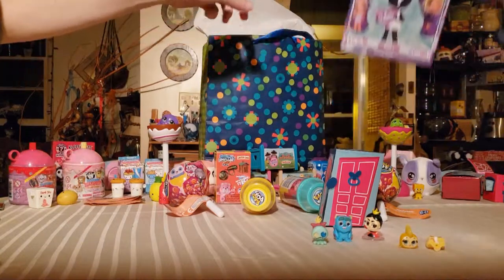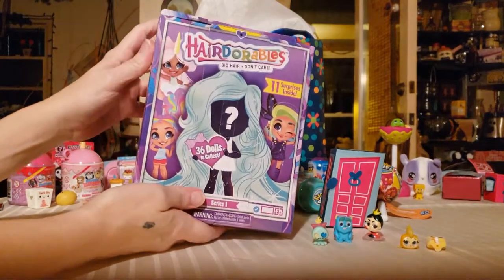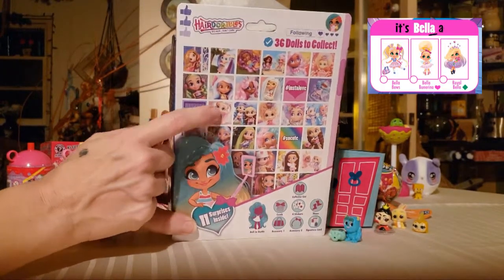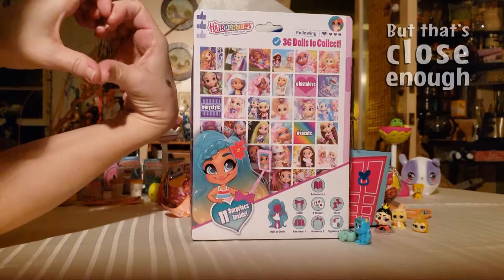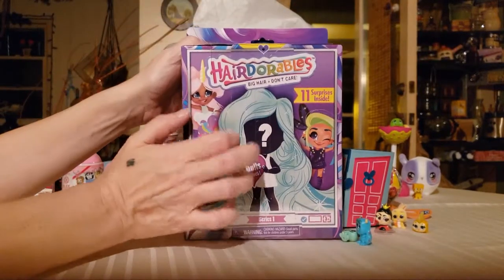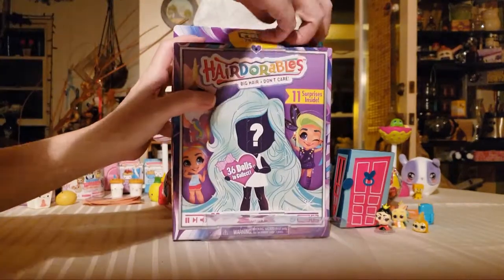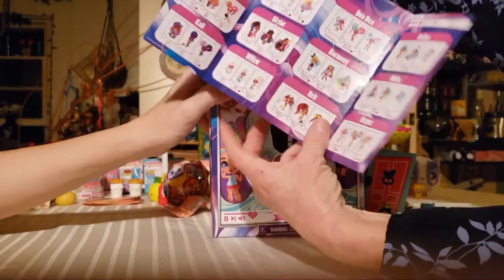Want to do Hair Doorables? This is the Hair Doorables line. I already have Bell the ballet dancer — her little hands are placed like a K-pop heart, which I thought was kind of cool, so I had to get more. Look how beautiful that packaging is — the paper they're printing on has really come a long way. Nobody ever had anything like this when we were kids.